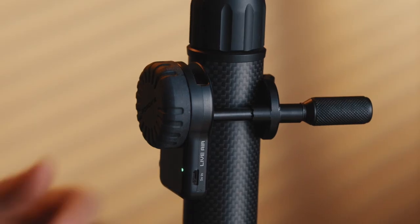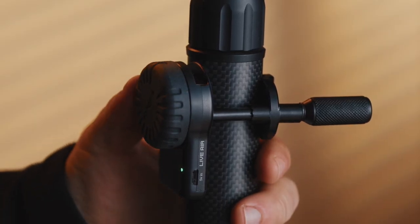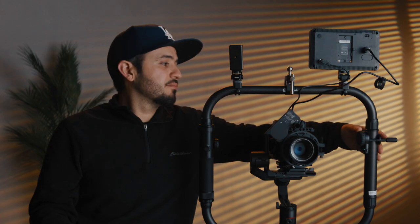The problem with stills lenses is they don't have hard stops — they just keep going and going, and the motor can detect that. For cinema lenses you can run auto calibrate because those have hard stops, so the motor can detect the in and out points. Once calibrated, you just turn the wheel on the controller and you're ready to go — with the turn of the wheel you have full control of the focus gear on your lens.